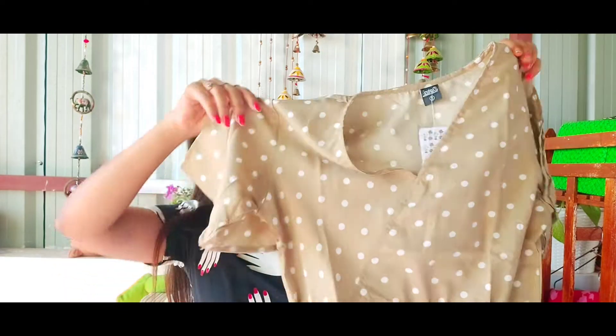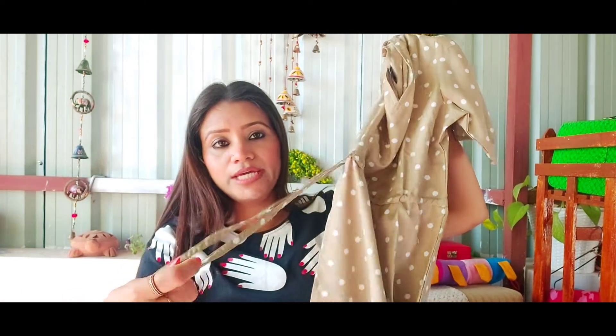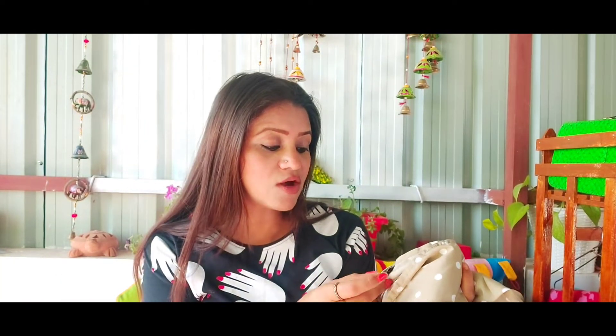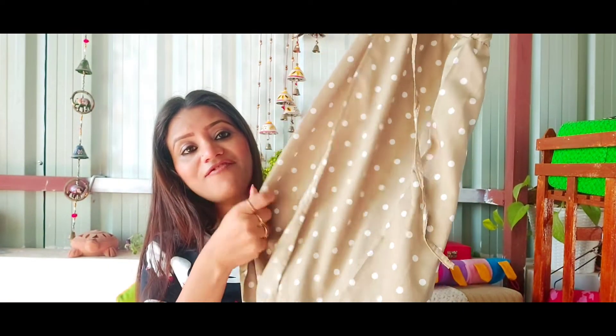So guys, you can see this shirt is pretty good. You can use a pair — it's recommended to take a lower size. It's 399 rupees and it is a small size. The sizing is good so you can take your normal size. And it is front open.